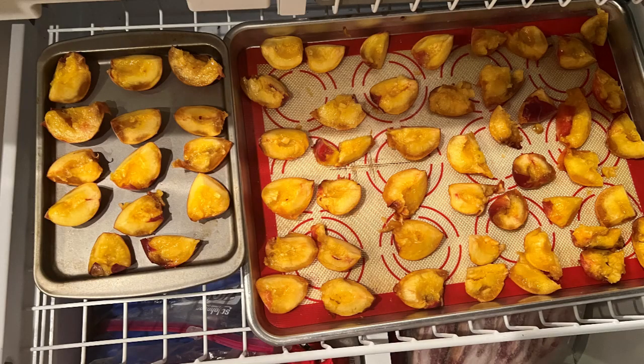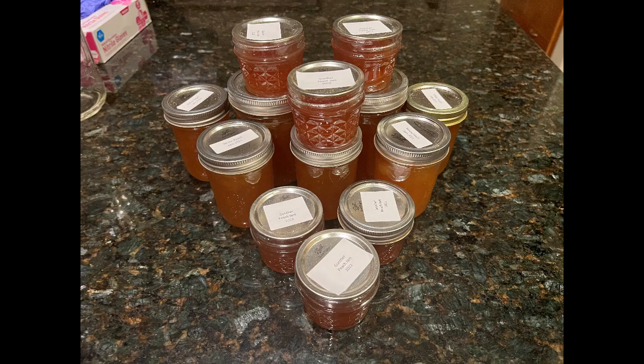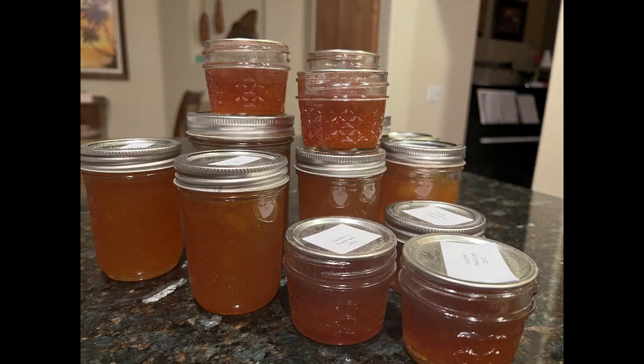Moving on to how we freeze our peaches: I take the same quartered peaches, put them on trays in a single layer, and put them into the freezer. Once they're frozen I put them into a bag. I can actually do double layers on my middle freezer drawer, so I tend to do that as often as I can. The last thing we do is make jam — isn't that the most beautiful jam? We did this last week; just absolutely gorgeous. We love to do these for gifts and just for our own enjoyment.